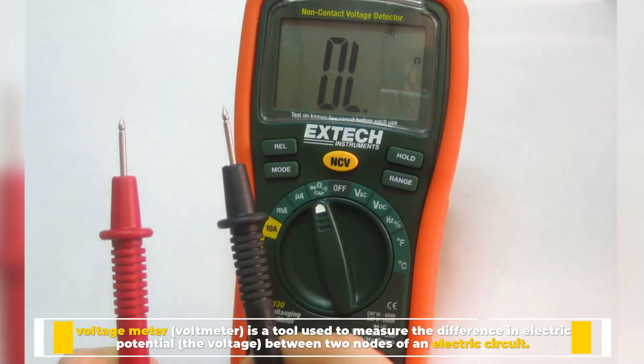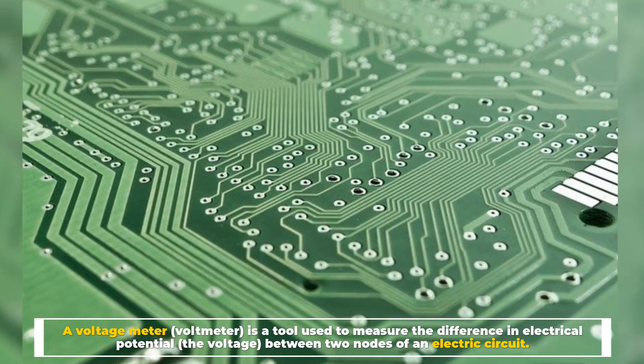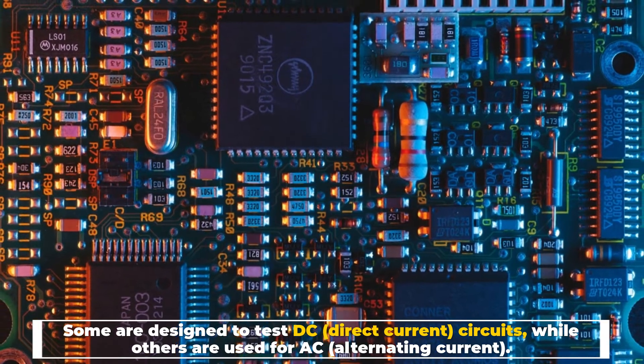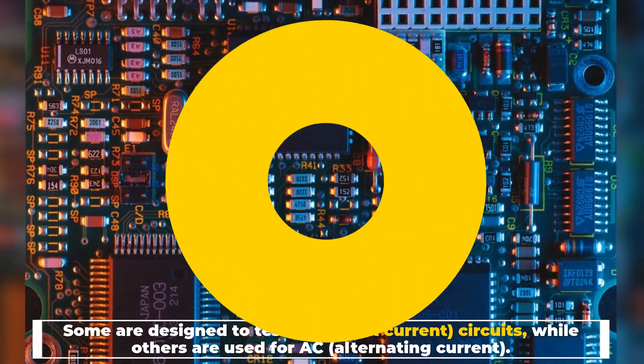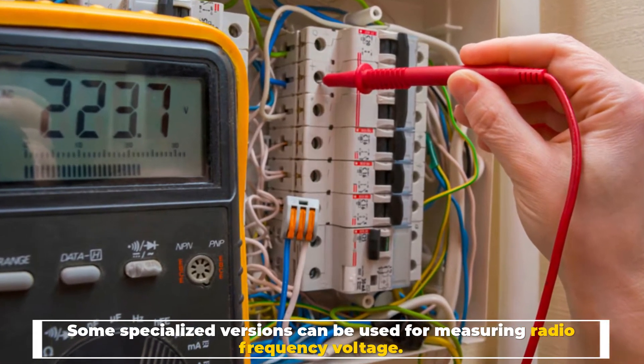Number one: the voltmeter. A voltmeter is a tool used to measure the difference in electrical potential — the voltage — between two nodes of an electric circuit. Some are designed to test DC (direct current) circuits while others are used for AC (alternating current). Some specialized versions can be used for measuring radio frequency voltage.